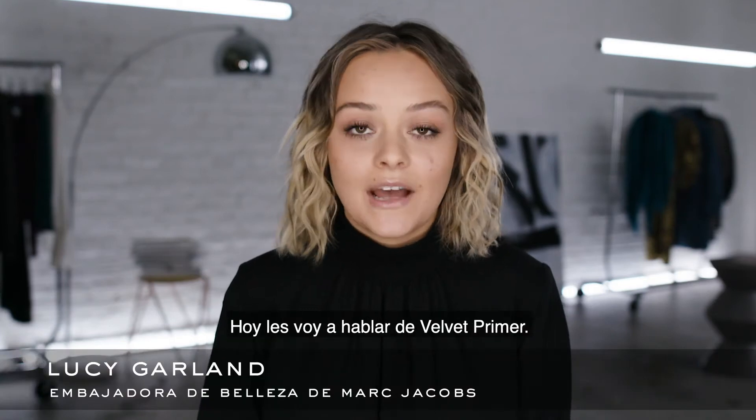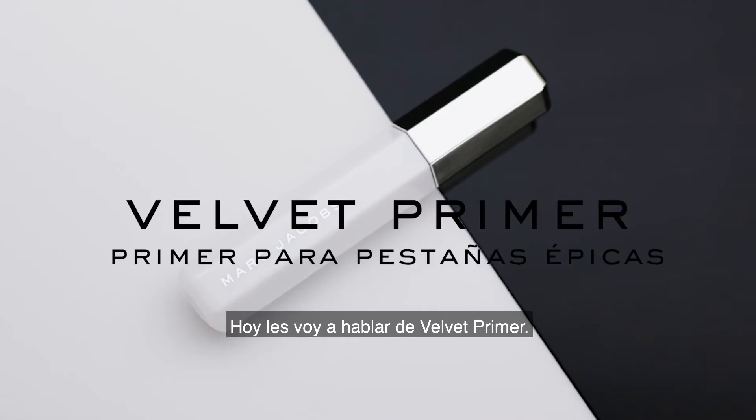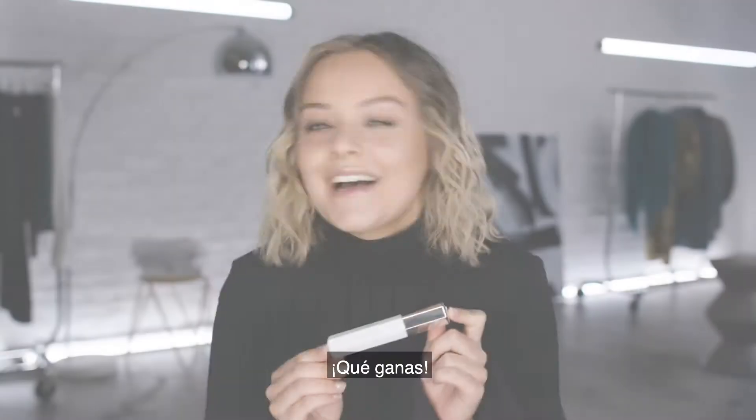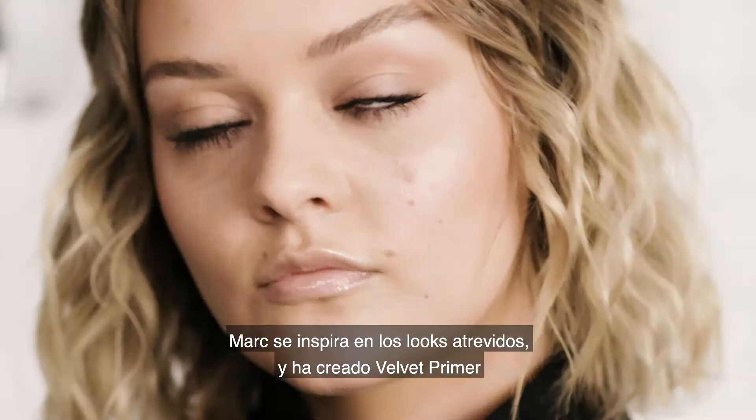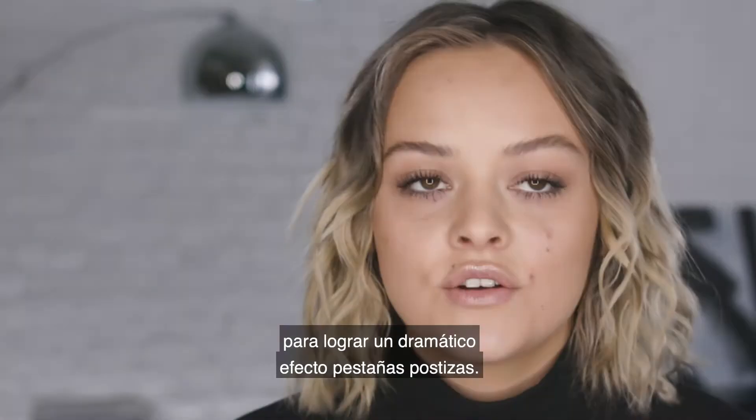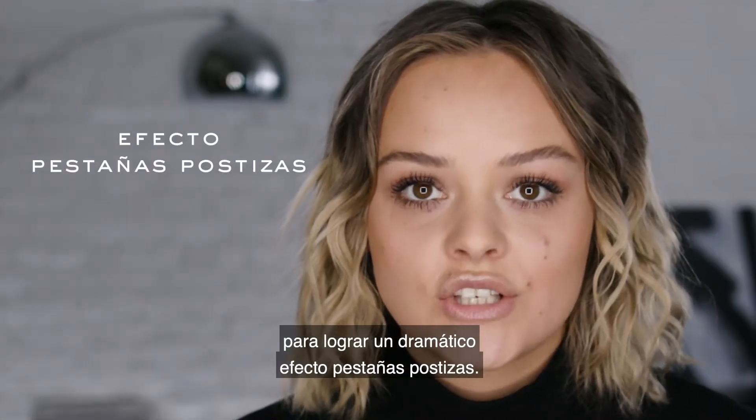Hi guys, it's Lucy, and today I want to talk to you guys about Velvet Primer. I'm so excited. Mark created Velvet Primer because he's really inspired by bold looks, and it creates that really dramatic false lash look.